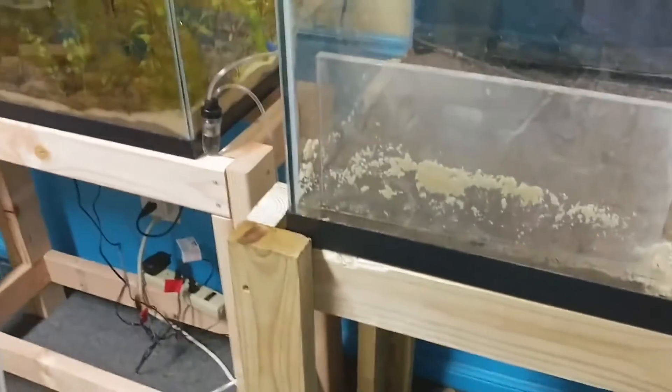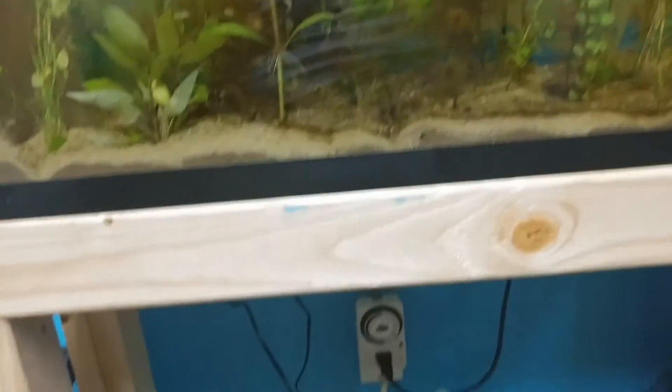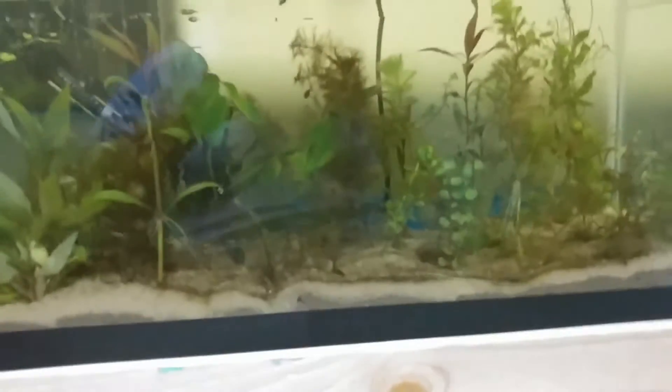Then we're gonna go to planting — we'll probably put some of these in there too. I turned the light on here; as you can see I got a lot of stuff going on down there in what's supposed to be a double 20 long stand.